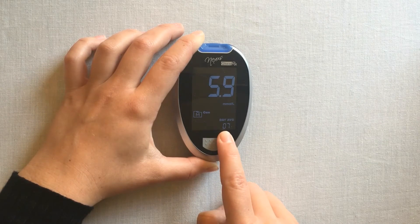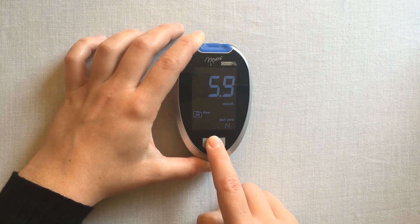Displayed first is your 7 day average. You will then be able to advance through your averages by pressing the main function button. This function will display your 7, 14, 21, 28, 60 and 90 day averages.